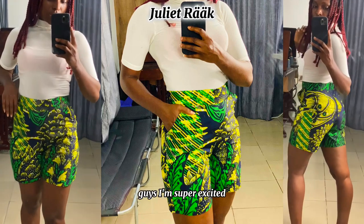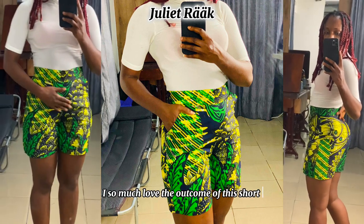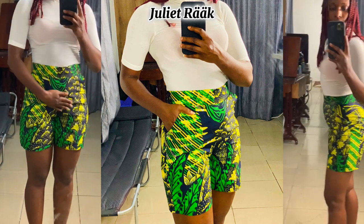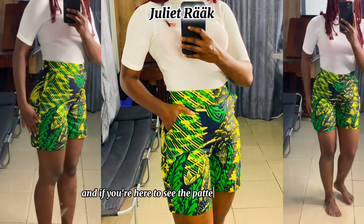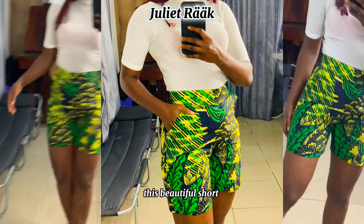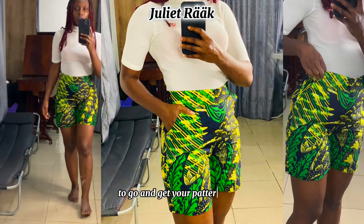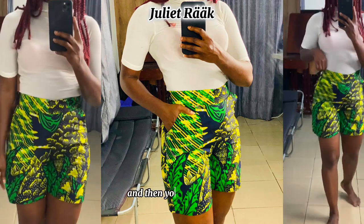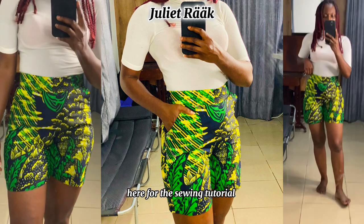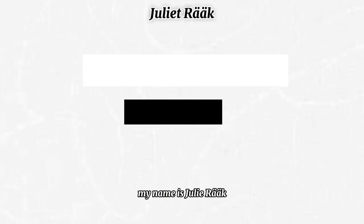I'm super excited — I love the outcome of this short. If you're here to see the pattern drafting of this beautiful shirt, click the link above or in the description box to get your pattern ready, then come back here for the sewing tutorial. My name is Chile Rag, welcome to my channel.